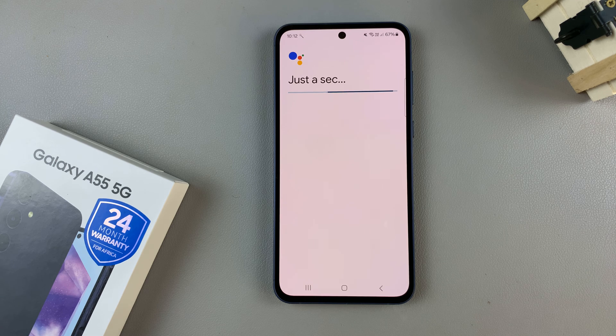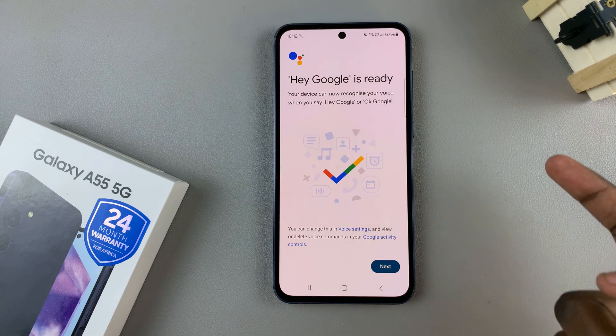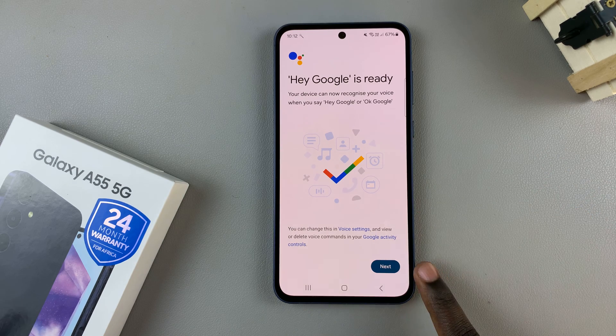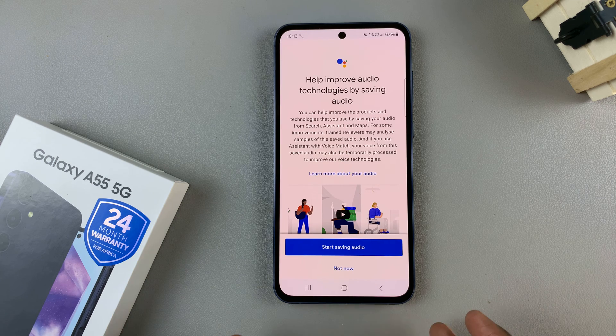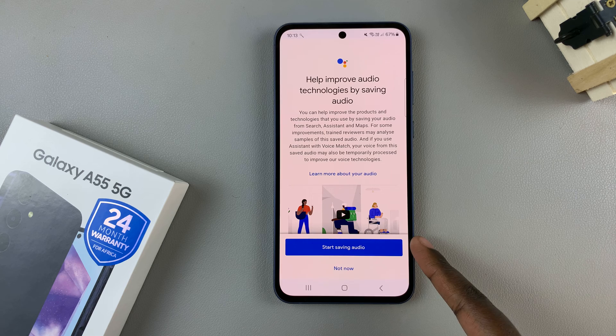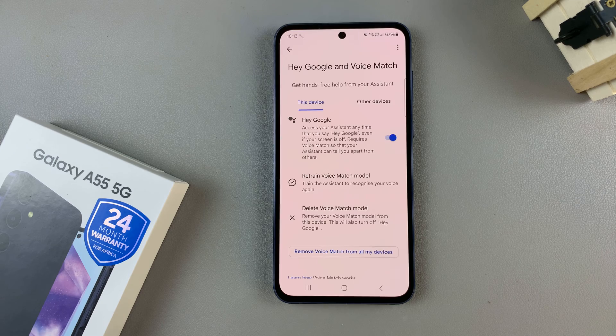So those phrases help your phone identify your voice. Once you've finished saying those phrases, tap on Next. You then have the option of adding more audio for better voice recognition, or you can choose to do that later. And now, Hey Google is enabled.